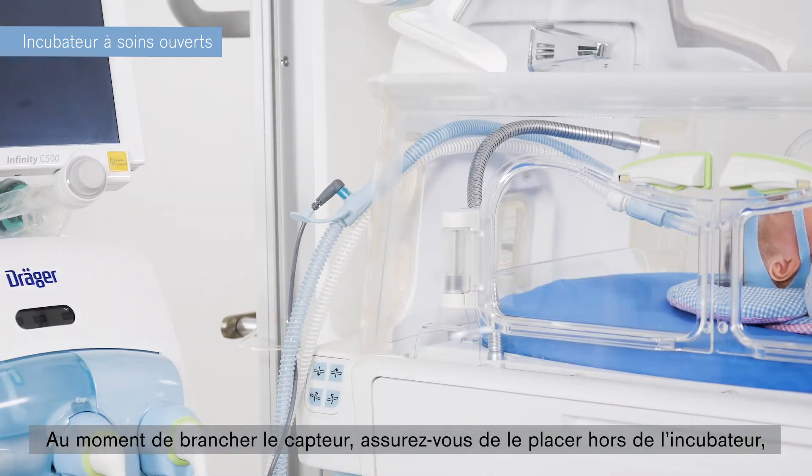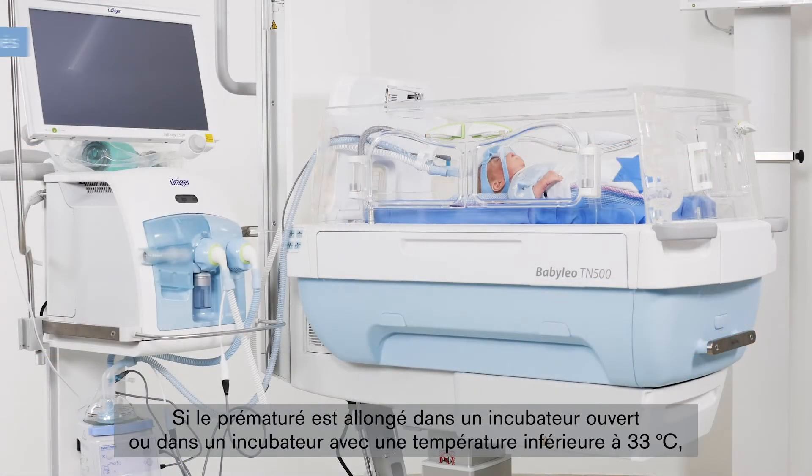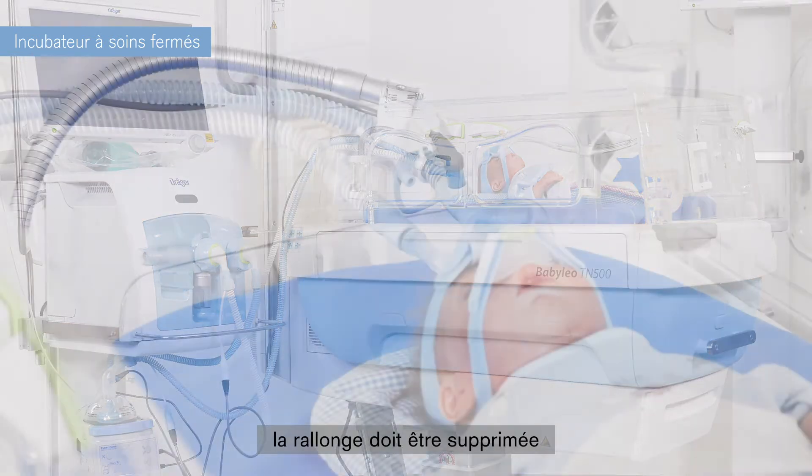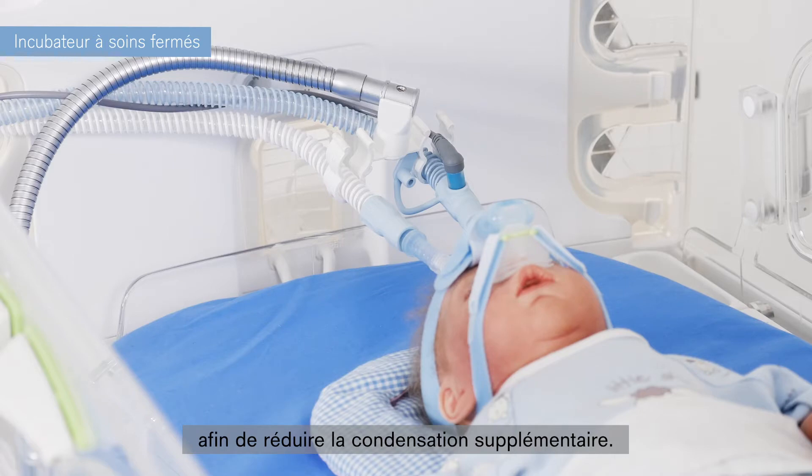When positioning the sensor, make sure that it is placed outside the incubator. Otherwise, an incorrect measurement due to thermal interference may lead to a reduction in humidification. If the premature infant is lying in an open care unit or in an incubator with a temperature lower than 33 degrees Celsius, the incubator extension should be removed. This reduces additional condensation.